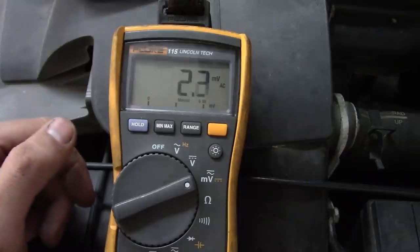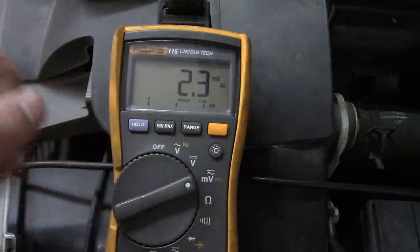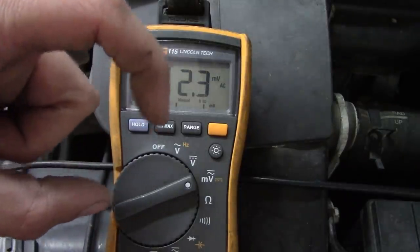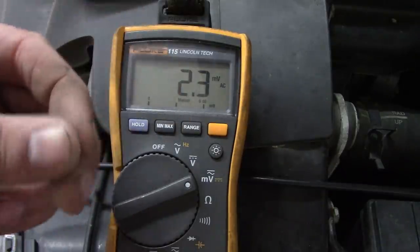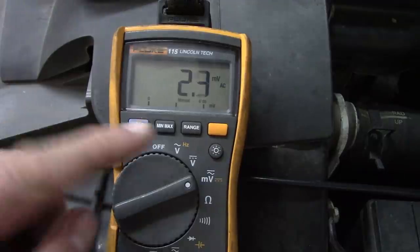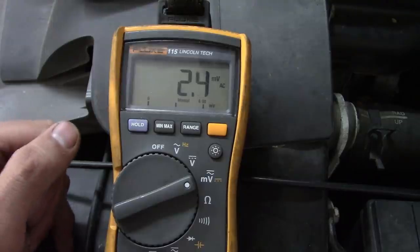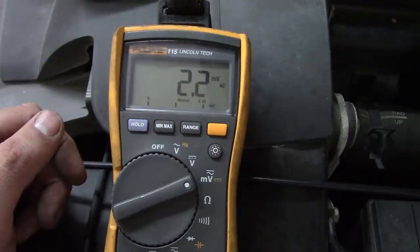These wheel speed sensors are real sensitive to the air gap. First step, we'll just take the wheel speed sensor out and clean up the mating surface. In our area, they usually come with a shim — a metal shim underneath the sensor, sometimes two shims. The shims are stainless but the wheel bearing is steel, and you get rust jacking between the shim and the wheel bearing, which pushes the sensor up a little bit. It's still reading a frequency but just doesn't have enough amplitude to satisfy the ABS module.